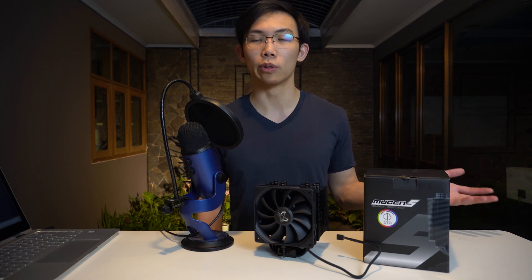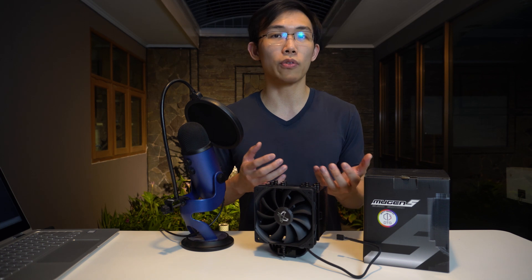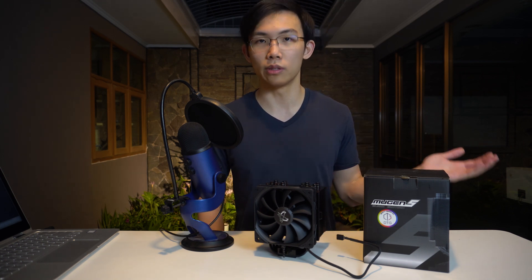This isn't a brand new cooler per se — they're just still using their Mugen 5 cooler design. So it's a tried and true design, and it's one that performs pretty well from what I've seen in past reviews.